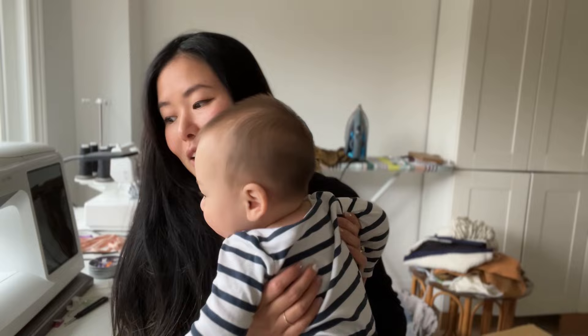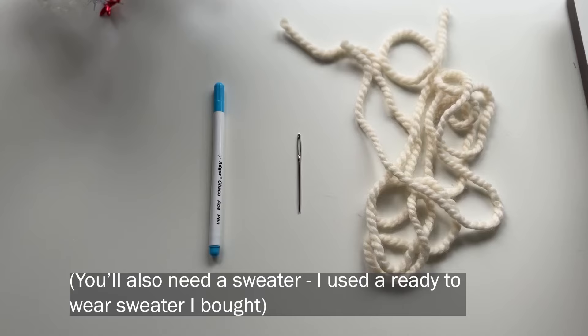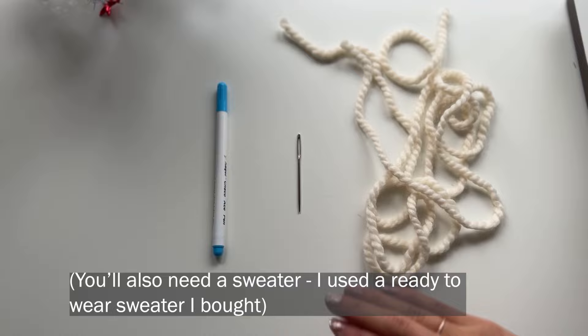So today I thought I would do a really fun tutorial on embroidering sweaters. It's a really cute and easy personalized Christmas gift. So let's get started.